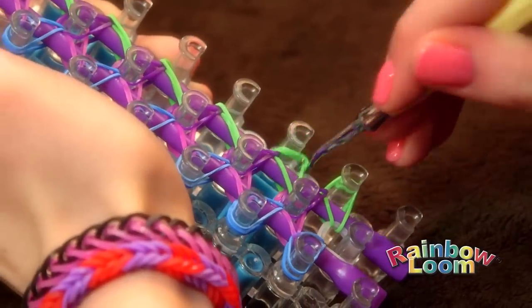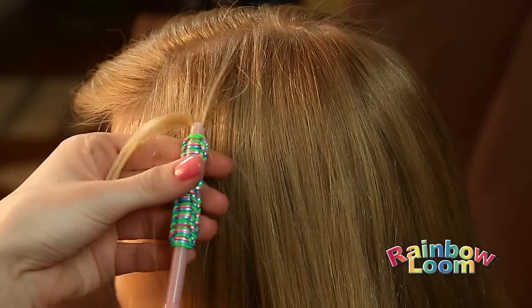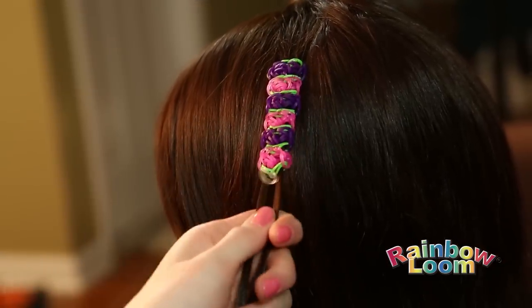Loom onto the extension rods when using Rainbow Loom. Next, take the hook and grab a small section of hair. Hook the hair and pull through the guide tube, and push your design onto your hair.